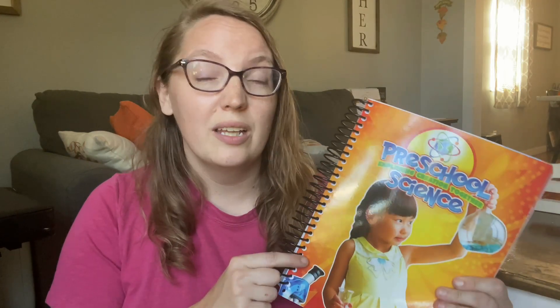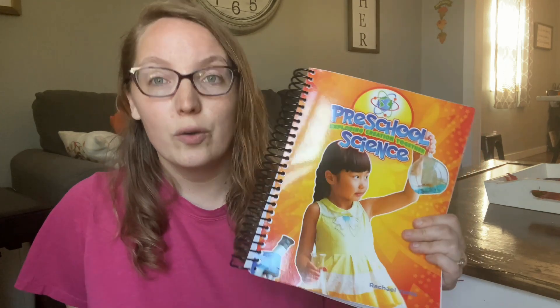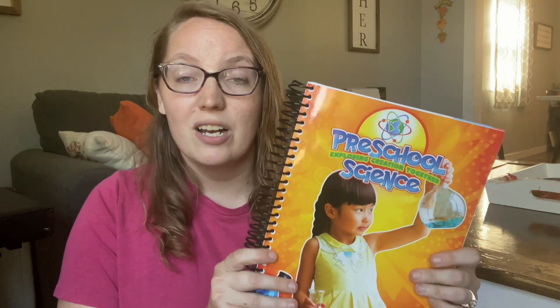We have now been using this curriculum for just about a month or so. I don't usually come to you guys with reviews this early on in a curriculum because a lot of things can change — there can be the glam and glitter of it all. However, we have been using Apologia products for years now. I actually grew up using them myself as a student and now use them with my kids, and when this curriculum came out I could not wait to get my hands on it.